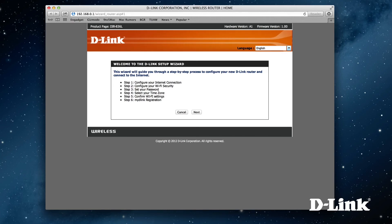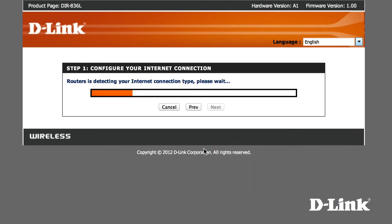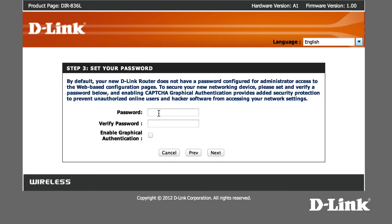After you are connected, open up a web browser and the first time you will be automatically directed to the setup wizard. If you are not, enter 192.168.0.1 in the address bar. Follow the prompts — you can change the wireless network name for each band and the password, or keep it the same. Also, set the router password for administrator access.